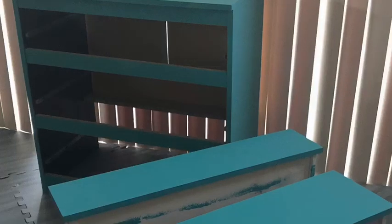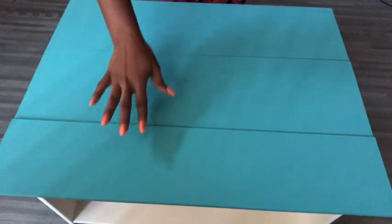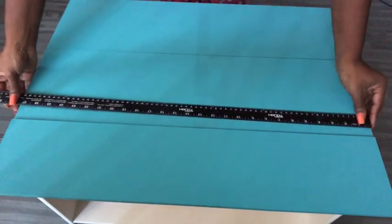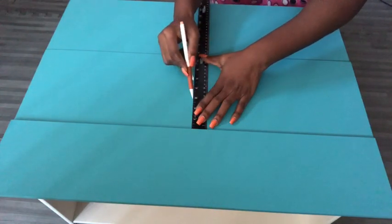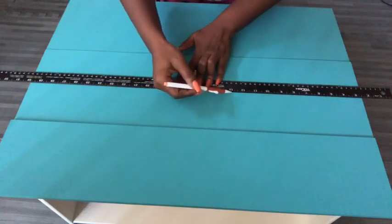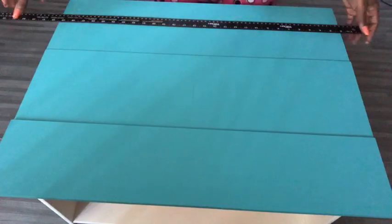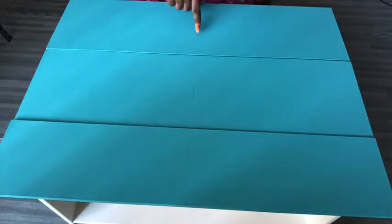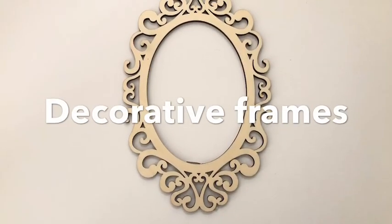When everything was dry, I put the three drawers together. I'm trying to locate the middle to get a uniform midpoint for all three drawers. When I was done, I kept that aside, and then I got decorative frames from Michael's craft store.